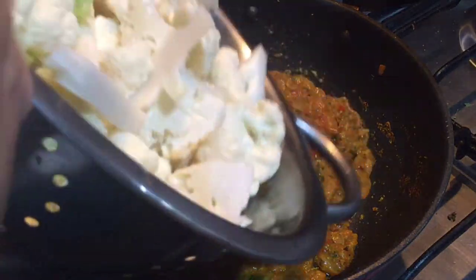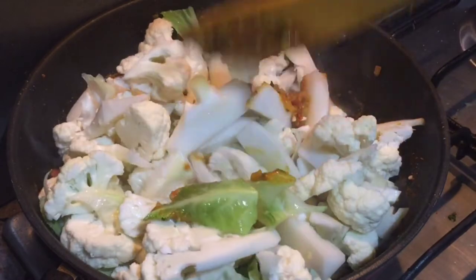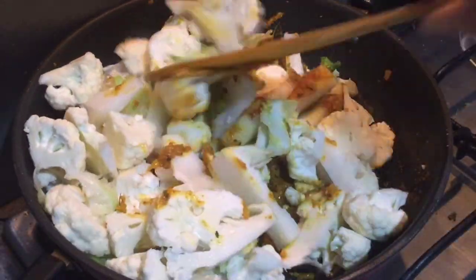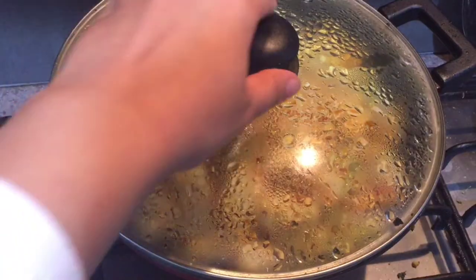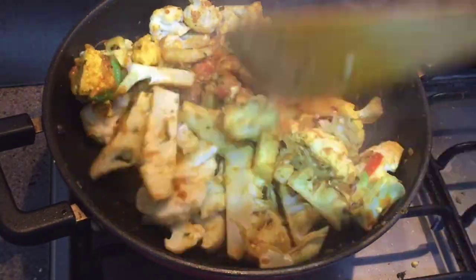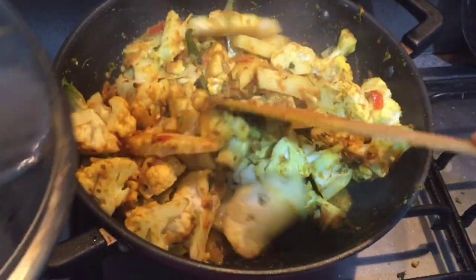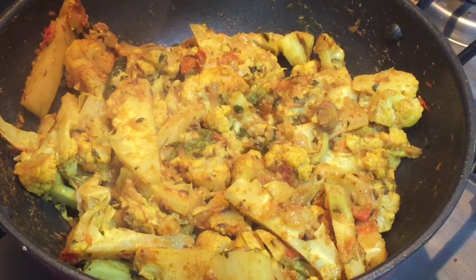Once the masala is done, topping in the cauliflower — gobi — mixing everything well. Keeping it on low flame for 15 minutes and we'll check once the time is done. Stir occasionally so that the masala doesn't stick to the bottom of the pan and heat is distributed evenly on all the cauliflower pieces. Cover it again.